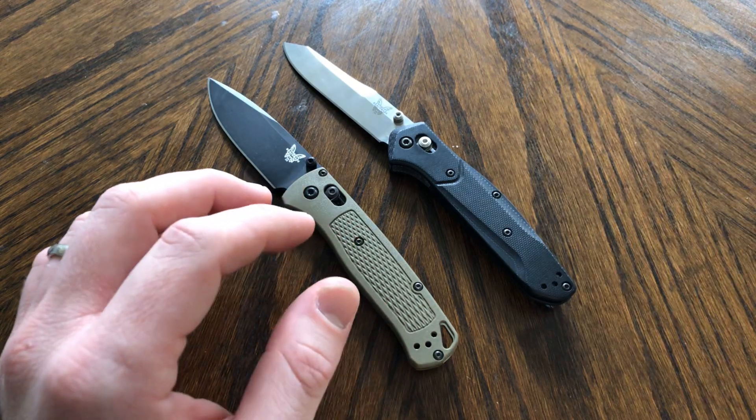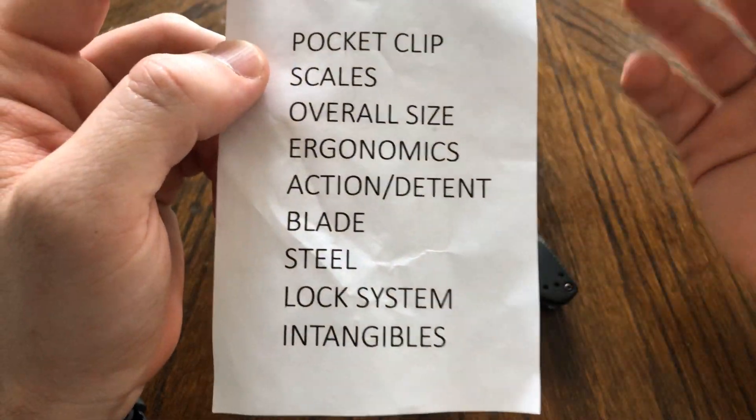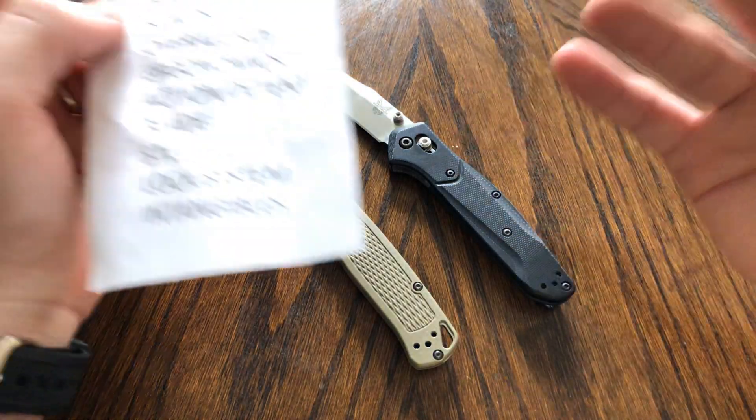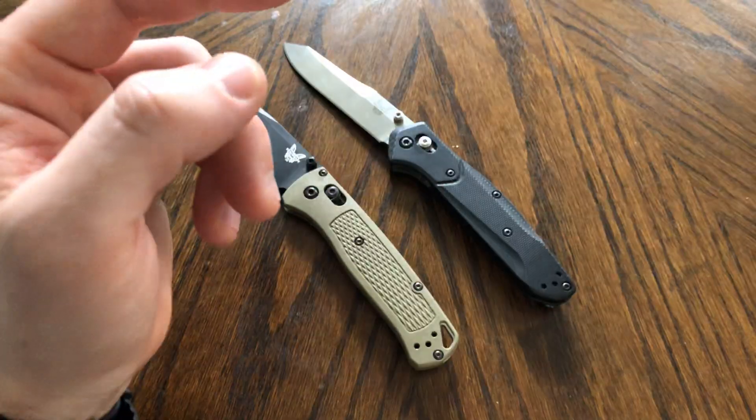Categories. So: pocket clip, scales, overall size — considering how it carries, height, weight, width, all that stuff — ergonomics, action, blade, steel, lock system, and the intangibles.